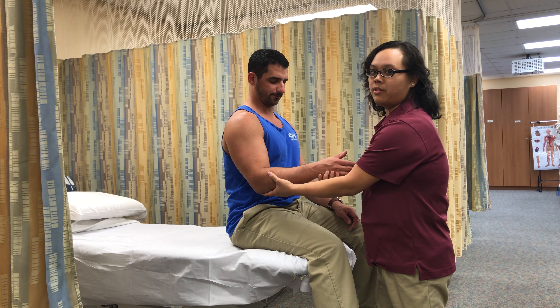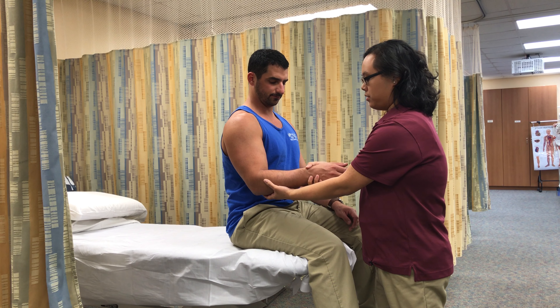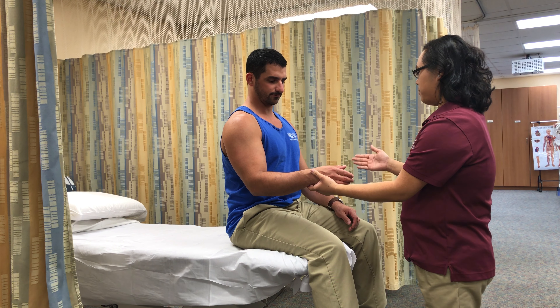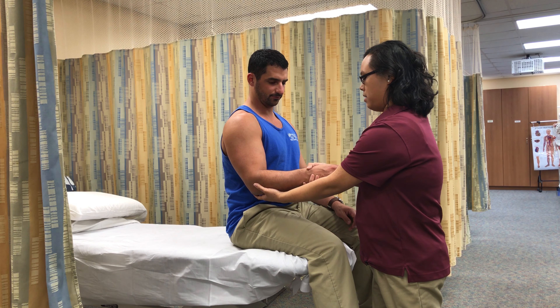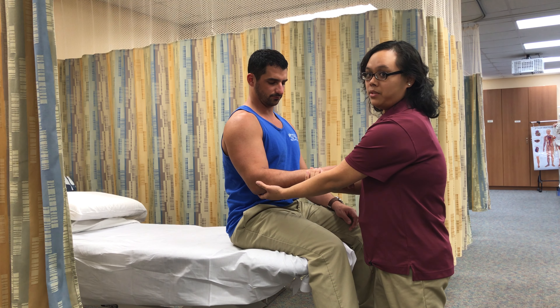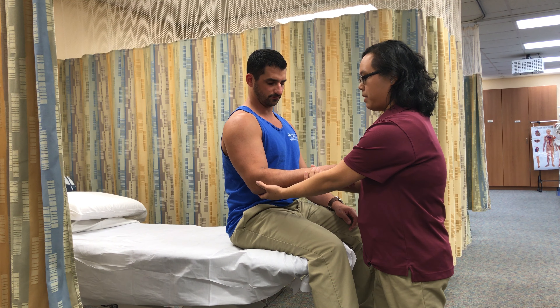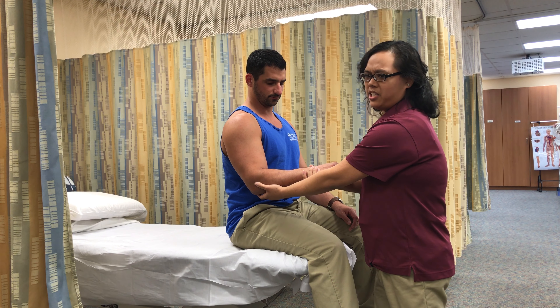I'm going to support the forearm and move it through the available range of motion — from neutral and then to where the palm is facing the floor. I'm going to determine the end feel, which feels firm, and make a visual estimate of the range of motion. It appears to be 80 degrees.